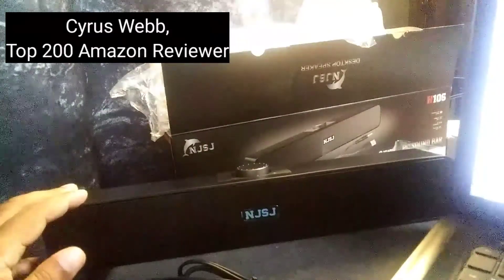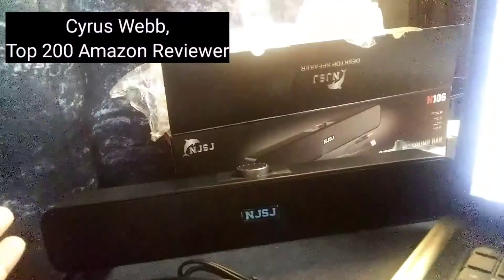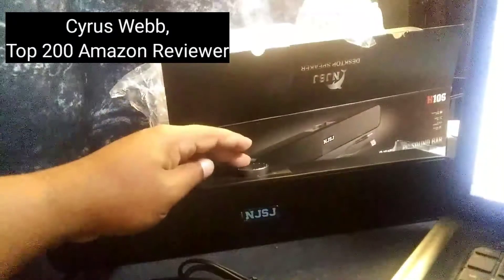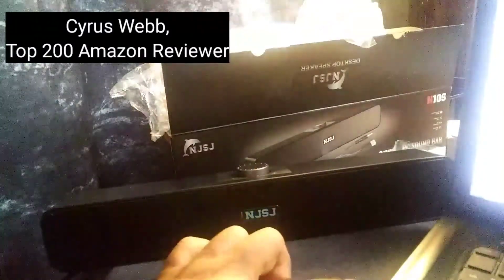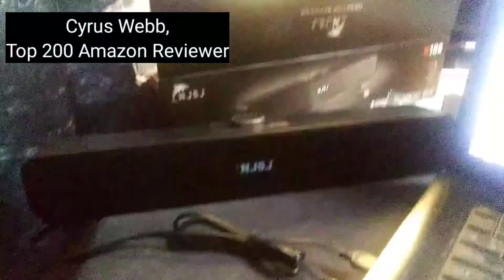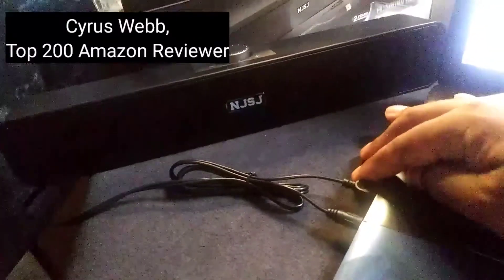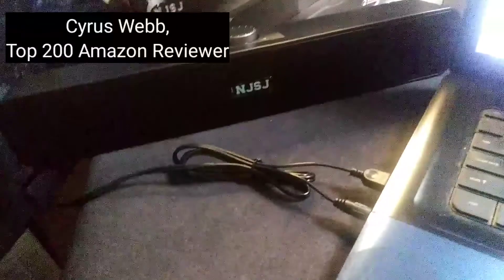Really nice speaker for your PC system, and also to be able to use for your music system as well. Just keep in mind what you're going to need is something for it to plug into when it comes to the USB power. Mine is just plugged into my laptop here, and also of course for your input there. Thank you.